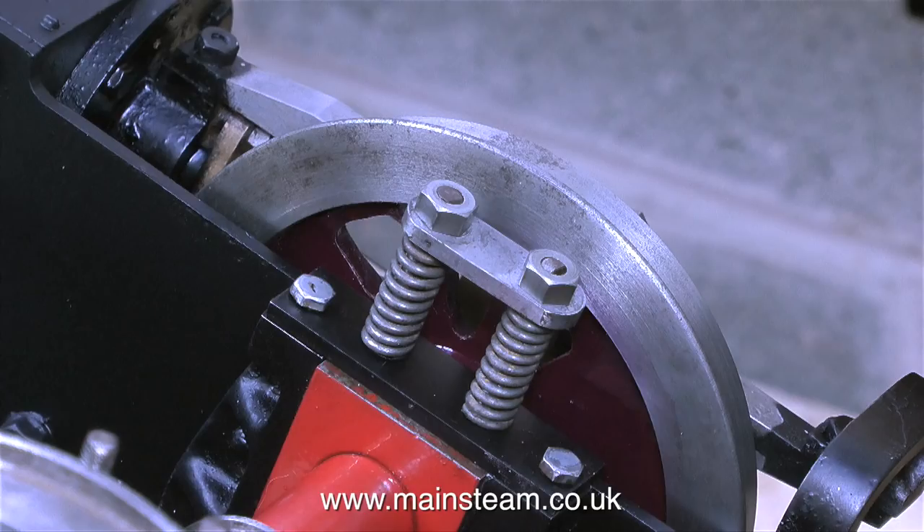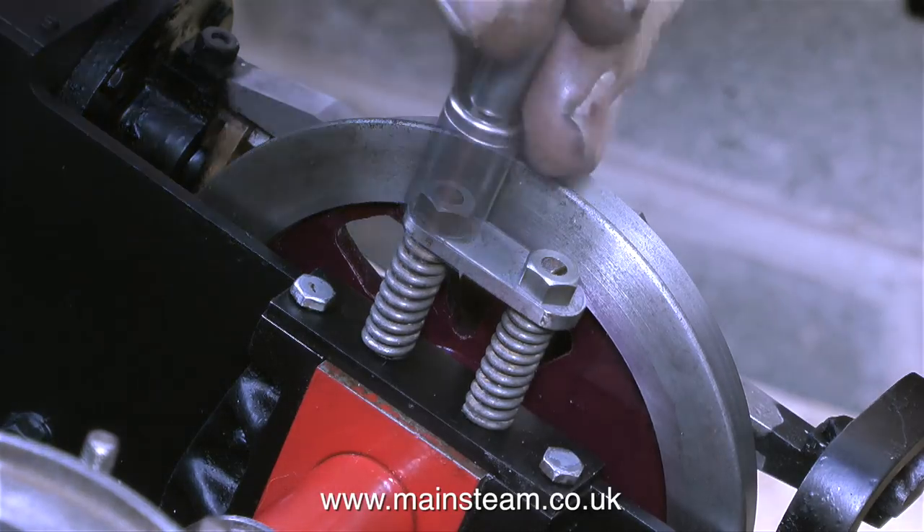I mentioned the damage to the original lock nuts that held the springs in place in the last video, so I am going to make one or two modifications to the suspension to make it more flexible. But at this stage, I'm just showing how you fit the suspension together.